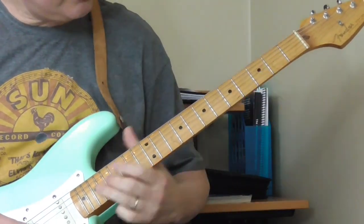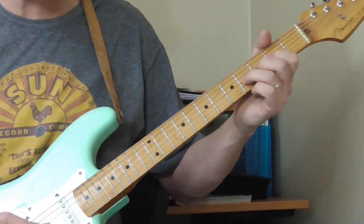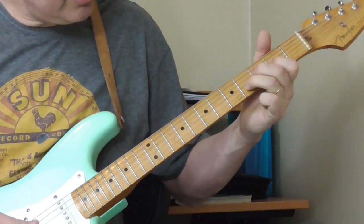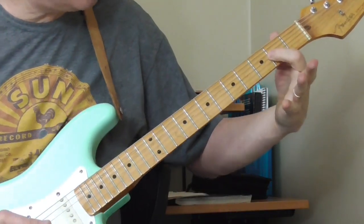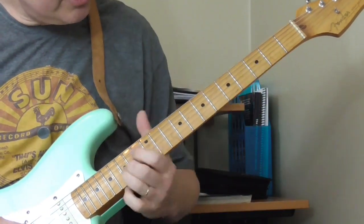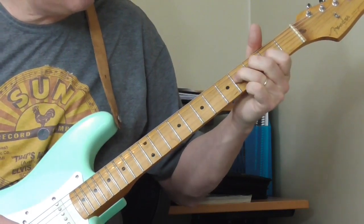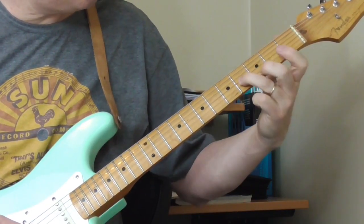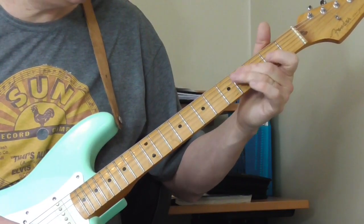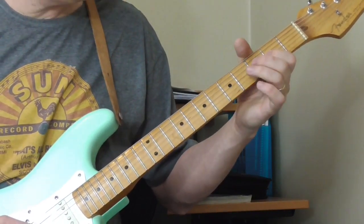And then this next part isn't so hard. He's bending the third string at the fourth fret, and then ending up on the second fret of the third string with a slight bend. He's bending up, kind of letting it come down, pulling off on the third string from the fourth to the second, and then to the fourth fret of the fourth string, and then back to the second fret of the third string. I've got the tab for this.